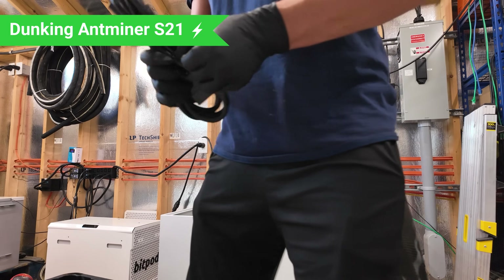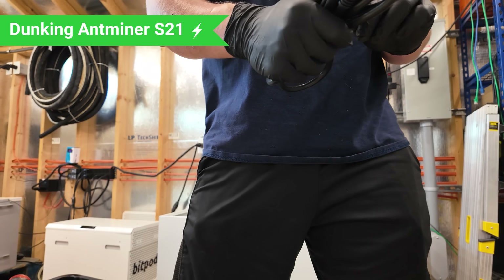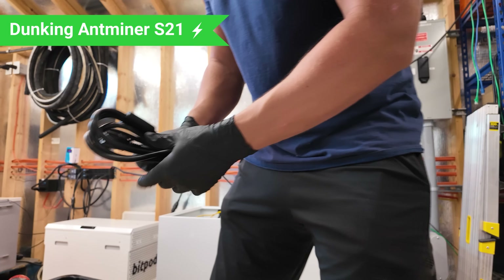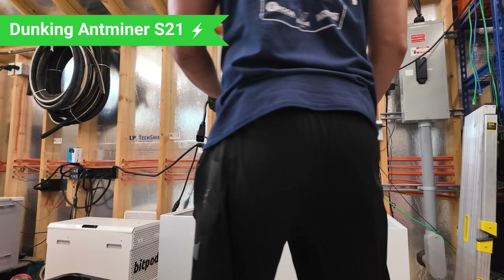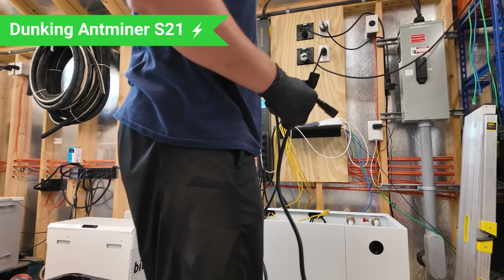I don't have any shorter cables handy, so I'm just going to go ahead and use a longer one. It's not that the price is too different — just a bunch of extra cable.